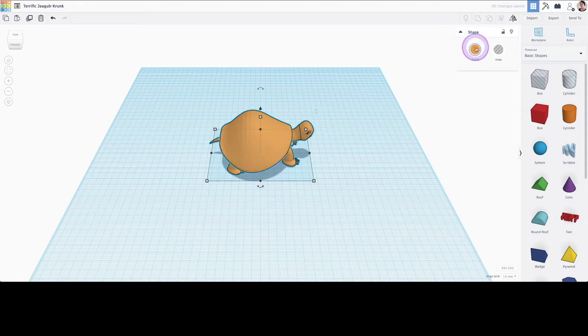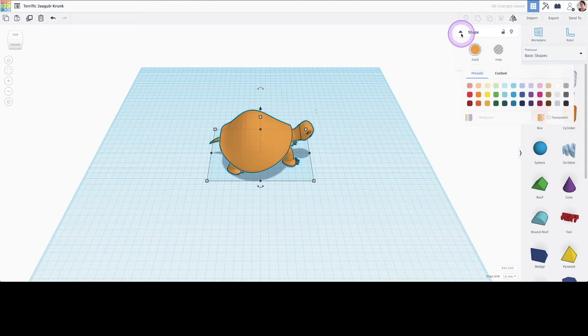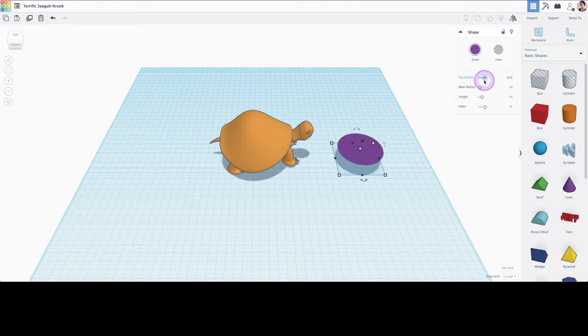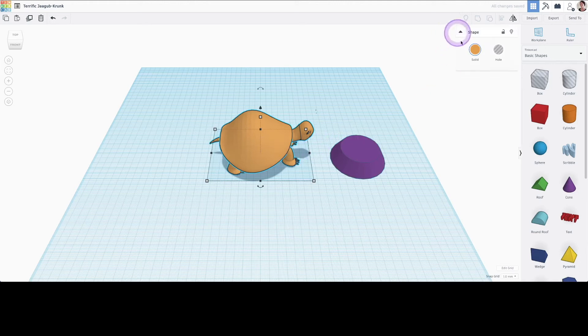Similar to the scribble tool, with an imported object I can resize, rotate, and color it. However, Tinkercad won't allow me to modify and fine-tune the shapes the same way that it allows me to do so with other shapes ready-made inside Tinkercad.